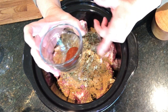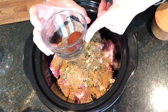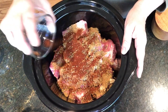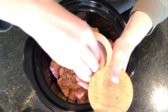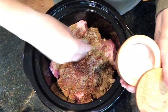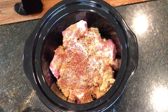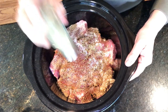Then we have chili powder. My husband and daughter don't like super spicy stuff, though my father and mother both love spicy — so I'm going light on the chili powder just so everybody will eat it. Then we have salt; I'm using pink Himalayan salt but any salt will do. And then just a sprinkle of pepper.